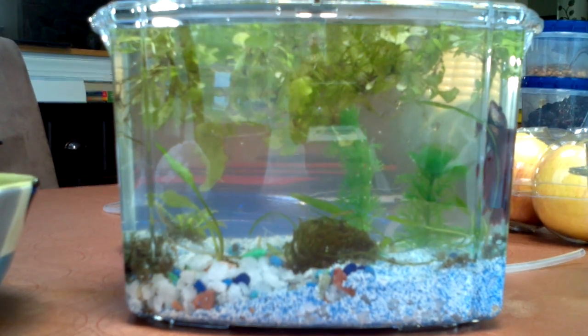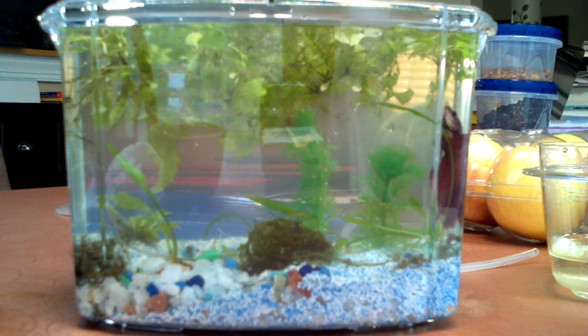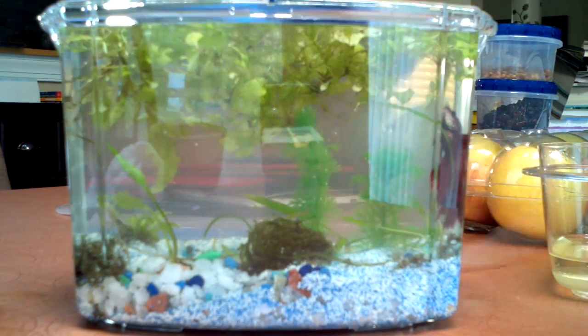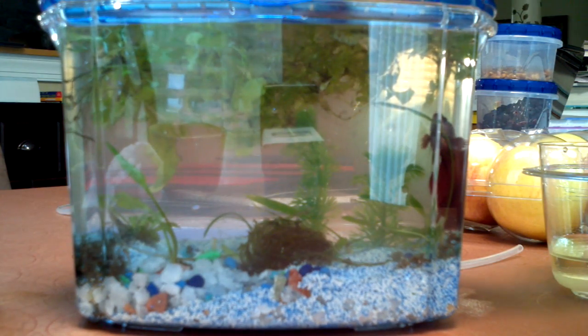So that's what it looks like. Join me in the capping of this beautiful aquascape — and that's not actually my movie voice. Join me in the capping of this beautiful aquascape.